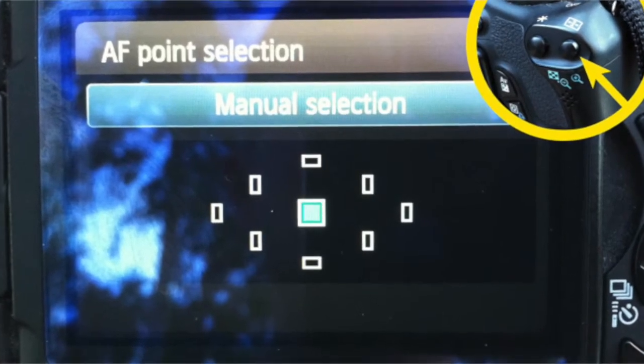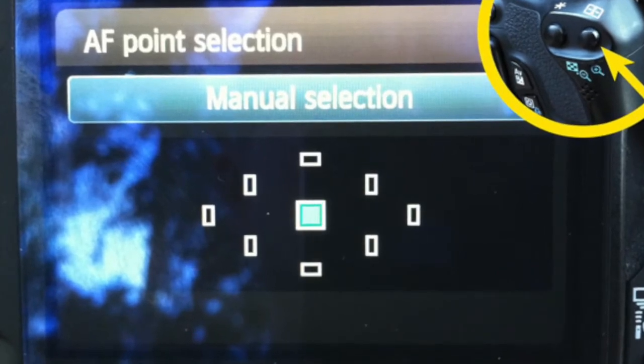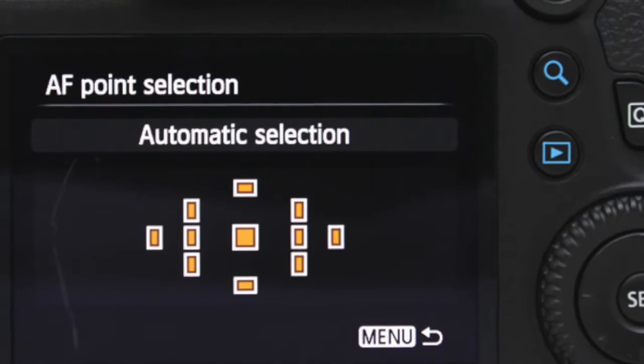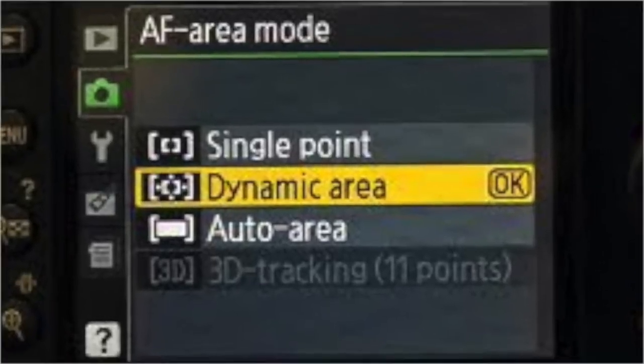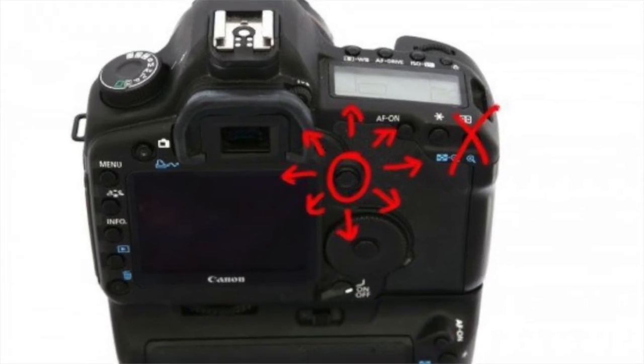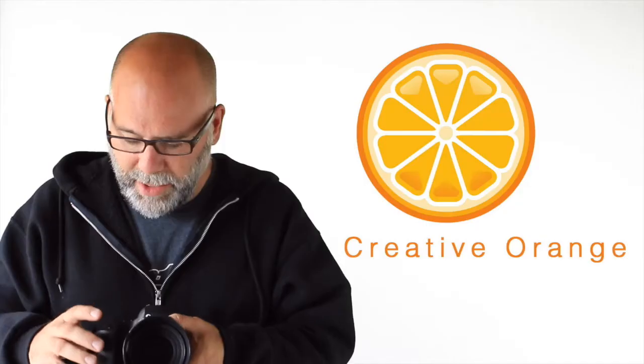On Canon, you hit the little button on the back to allow you to pick the focus spot. Nikon is slightly different — I'll be showing some graphics to show you where that is on each camera.